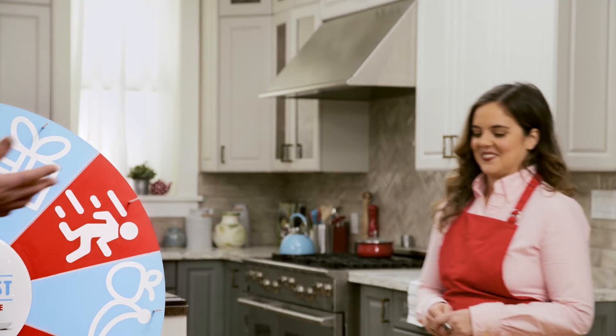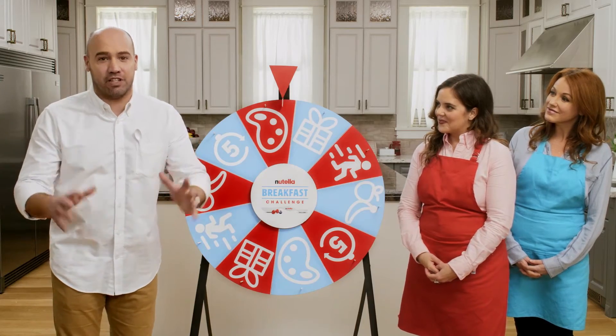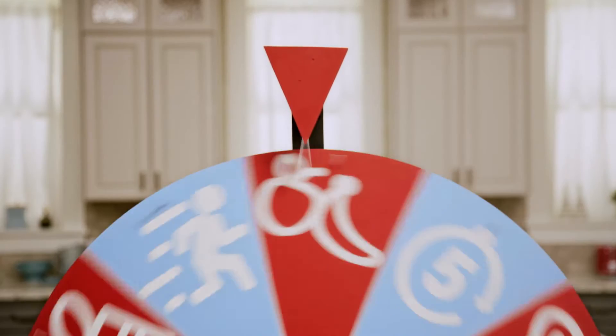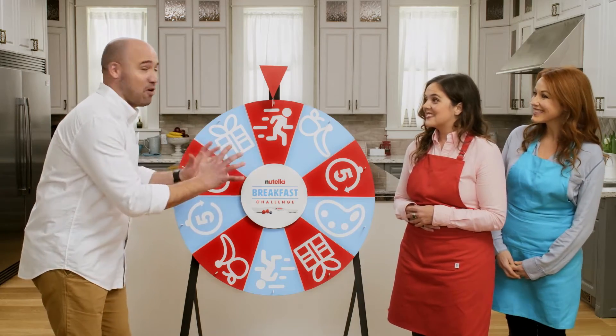But enough talk, let's get to breakfast. These are my assistants. Today each assistant will be creating a breakfast based on a real-life morning situation. Should we find out what today's challenge is? Yes. Let's spin the Spife wheel. Breakfast on the go.